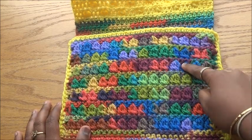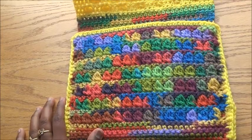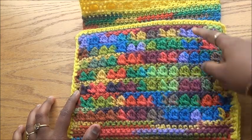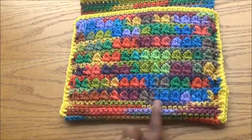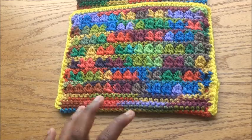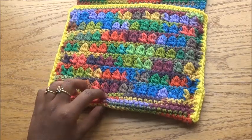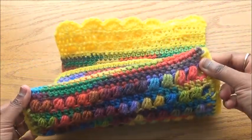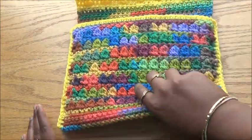I've done seven rows of cluster stitch. You all know that cluster stitch always comes with a single crochet row. After that, I did single crochet so the base of the cover will be more tight and safe — this is where the iPad will sit, so I wanted it secure. I did eight rows of single crochet there, done as a continuous row.